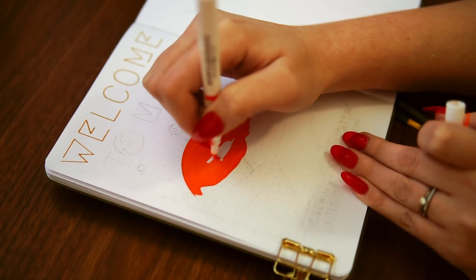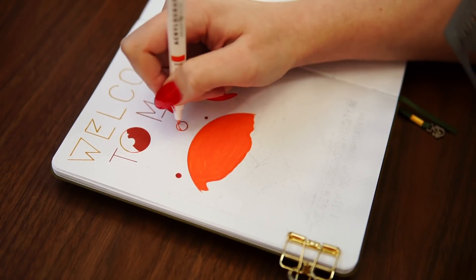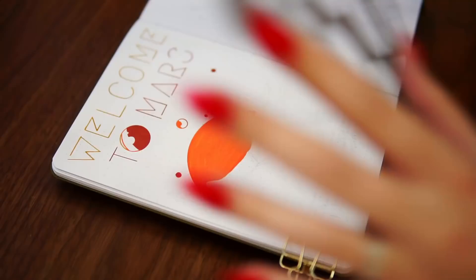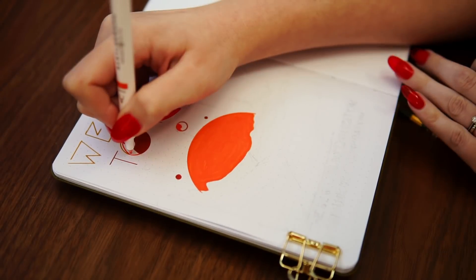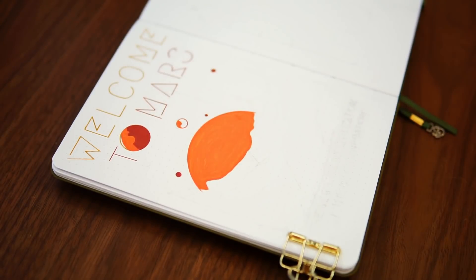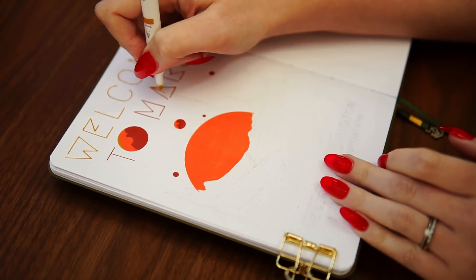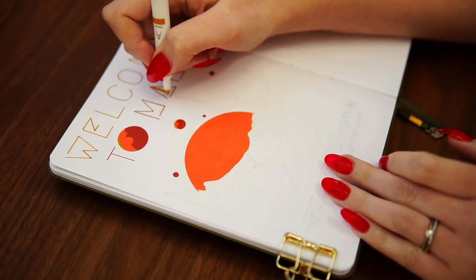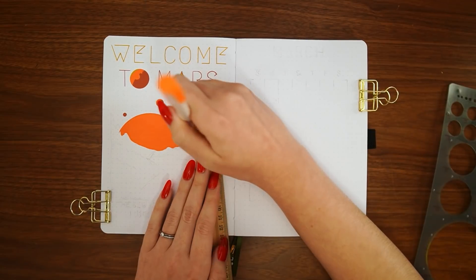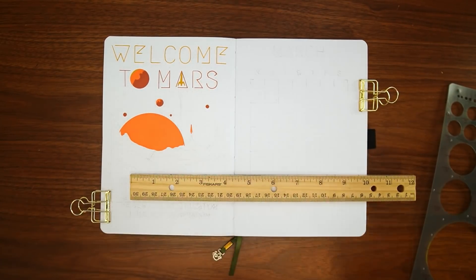This Mars theme actually ties in really well with my theme for March, which is Greek goddesses — I'll link that video if you haven't seen it yet. The reason they tie in so well is that Mars is the site of the largest volcano and highest known mountain on any planet in our solar system, and that volcano is called Olympus Mons, or Mount Olympus. Obviously the Greek gods and goddesses were meant to live on Mount Olympus, so it is such a perfect little tie-in there.